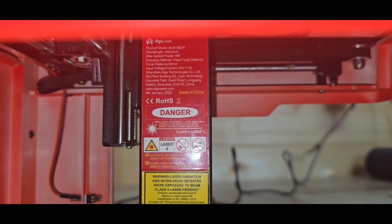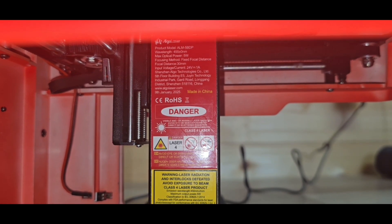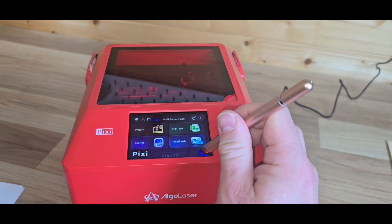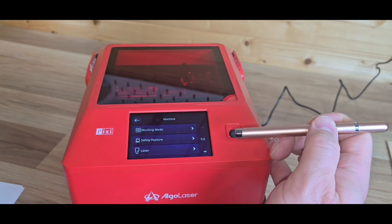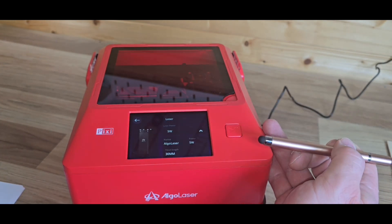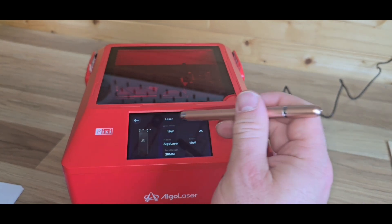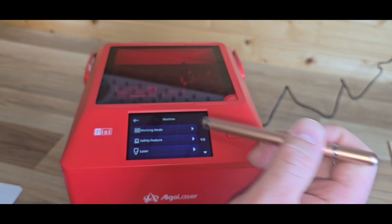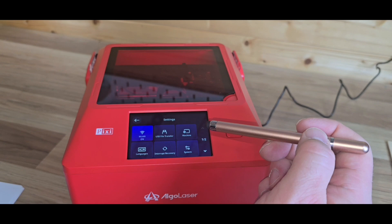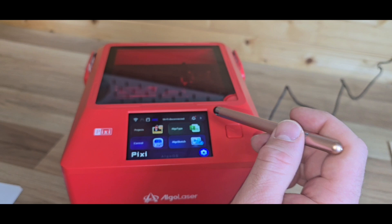Taking a look inside, the laser is all pre-installed so you don't need to worry about that. Definitely check the rating to make sure what you're typing in is correct — I know this is the 5W, so I'm going to select the 5W laser. This must make some changes to the settings within the unit, so it's definitely worth getting right. Another good feature is that if in the future you wanted a more powerful laser, you can actually buy these as separate attachments on the website — I'll leave a link in the description.